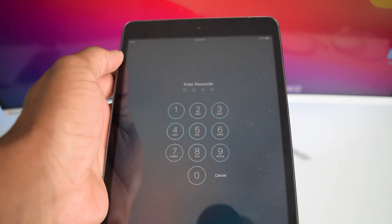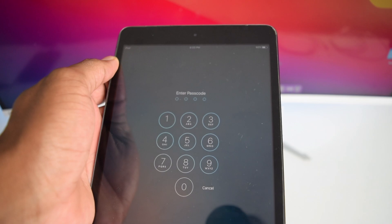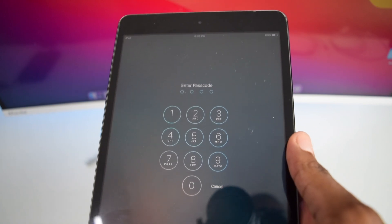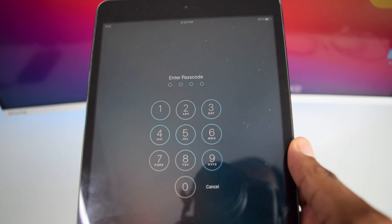My name is Shaq and on this channel I help you fix tech-related issues, so if you're into tech content consider subscribing. In this video I'll show you how to get rid of the old passcode so you can set a brand new passcode or even use your iPad without a passcode.